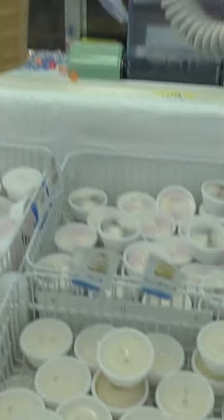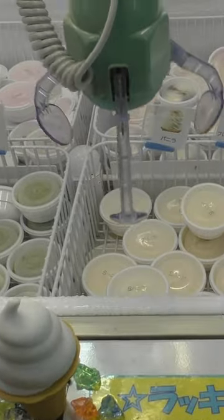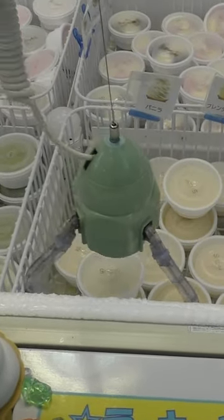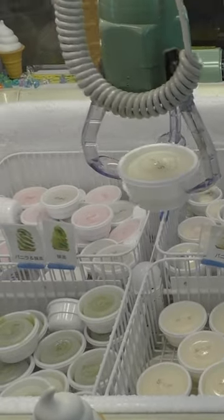Have you ever seen an ice cream claw machine? Yes, this is a real ice cream claw machine. As you can see, the claw machine is filled with different types of ice cream. Use the claw to pick up the ice cream.